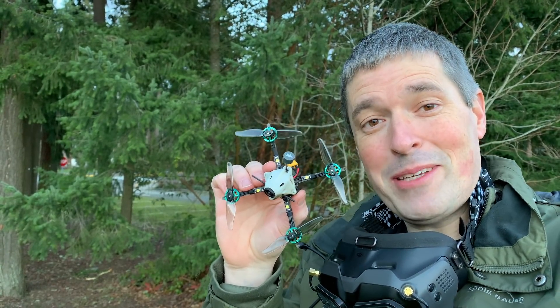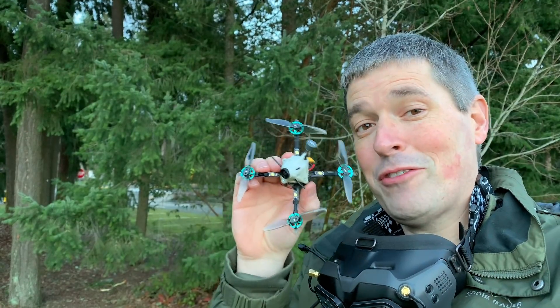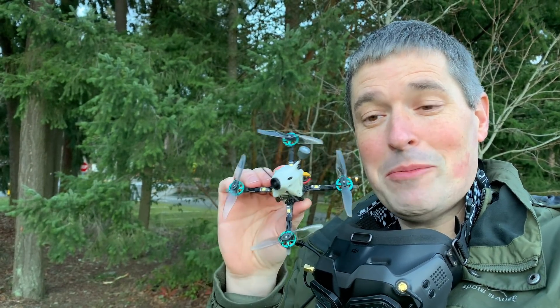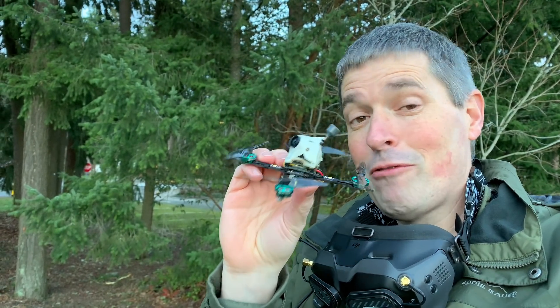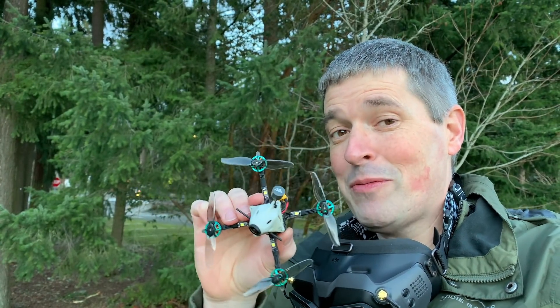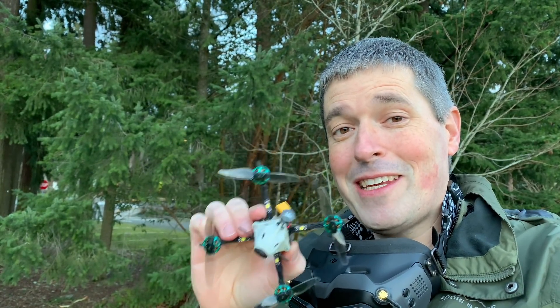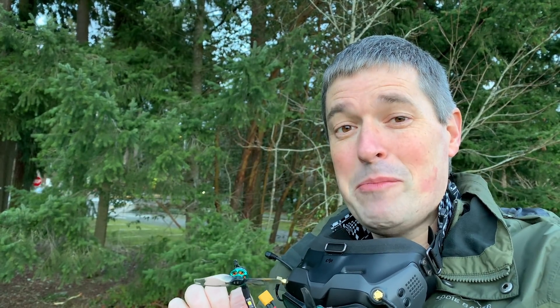Hey everyone, this is a new custom build that I'm testing out. I call it my Digi Tooth because it's basically a 2S Baby Tooth but I have crammed the DJI digital FPV system in here. You can see the naked Vista right there in the stack. It's only about 59 grams so it's still super quiet. I'm gonna have some fun with this thing flying around these trees, and if I don't completely lose or destroy it I'll show you how I put it together on the bench.